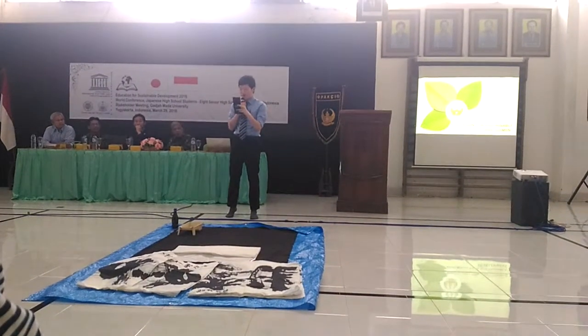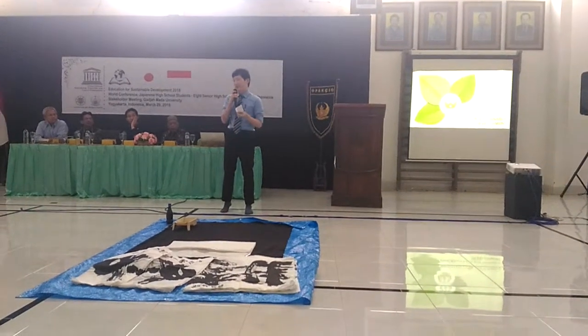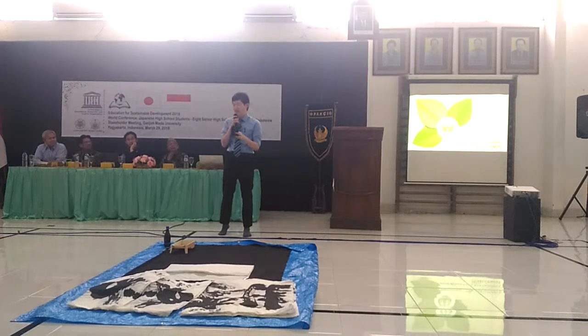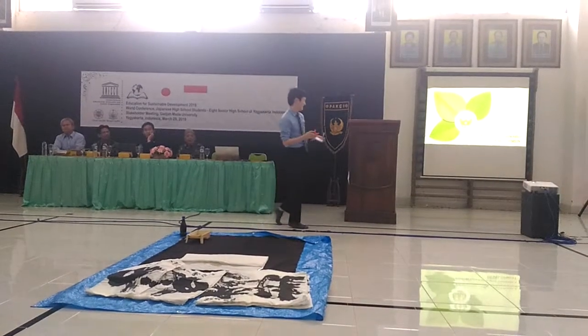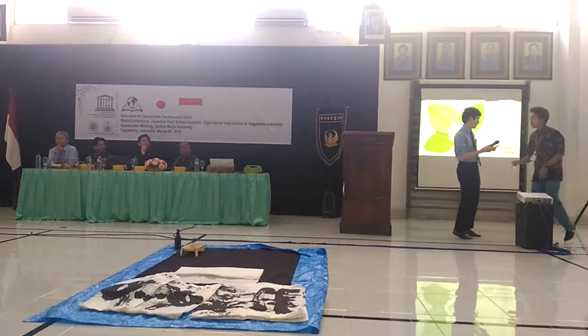Today I am honored to propose opportunities to introduce Shodou in SMA 8. I thank the students, my Shodou teacher, and my club members. And I will introduce you to Shodou.